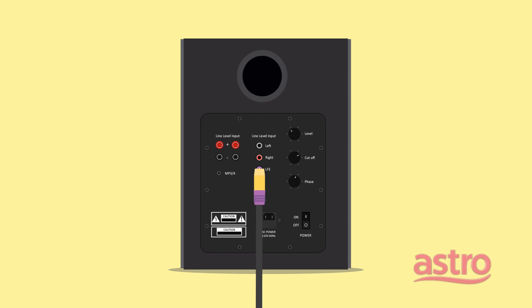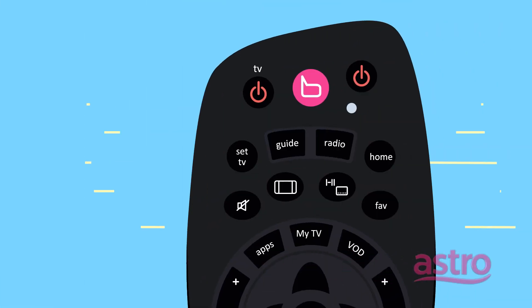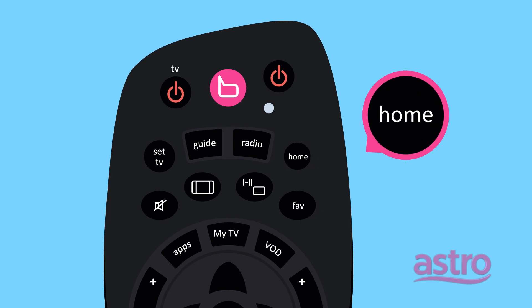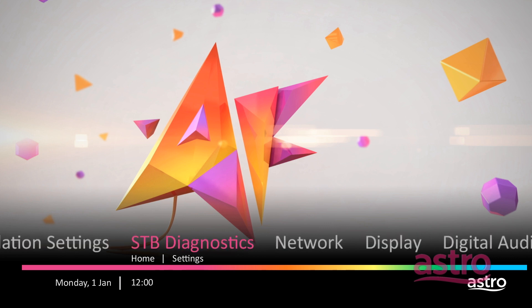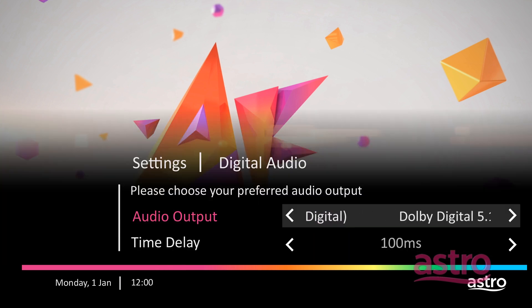Finally, to ensure the audio setting on your Astro Beyond Set Top Box is correctly set, please follow these simple steps. On the remote control, press the Home button, then Settings, Digital Audio, Audio Output, Dolby Digital 5.1. In the Audio Output section, ensure the time delay is set to sync the audio with the video.